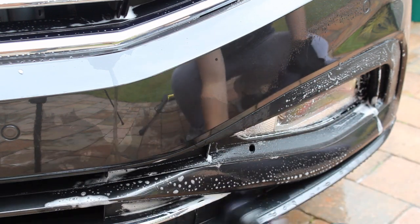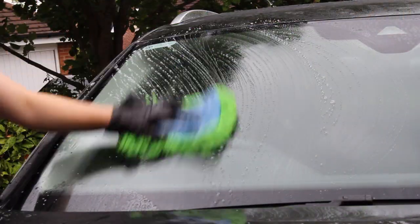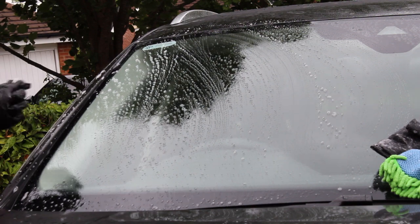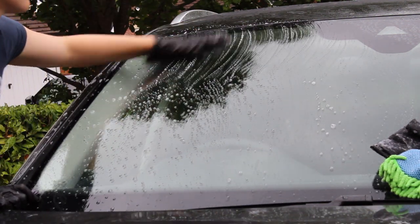I also wanted to apply some glass protection to this car, so I prepped the glass first using a clay bar — specifically Bilt Hamber soft clay. I used that garage therapy decon shampoo as a lubricant for the clay bar process.